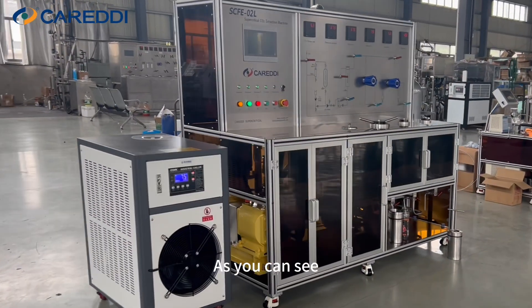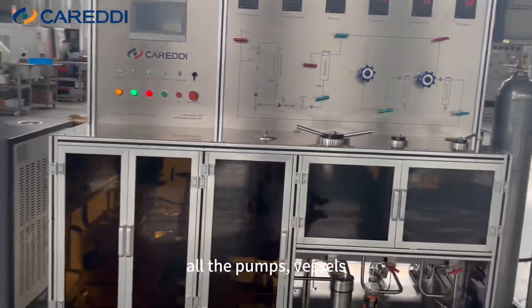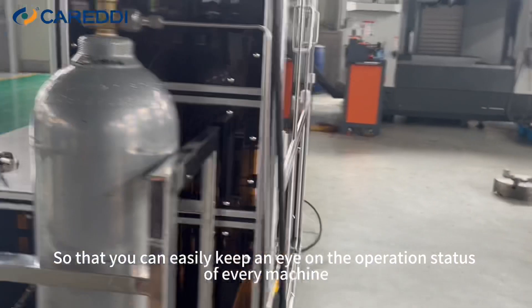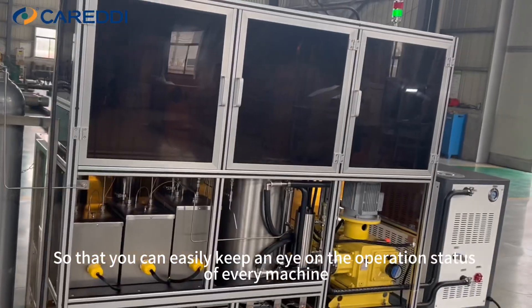As you can see, it's very compact and delicate. All the pumps, vessels, and pipelines are well placed behind the transparent acrylic sheet, so that you can easily keep an eye on the operation status of every machine.